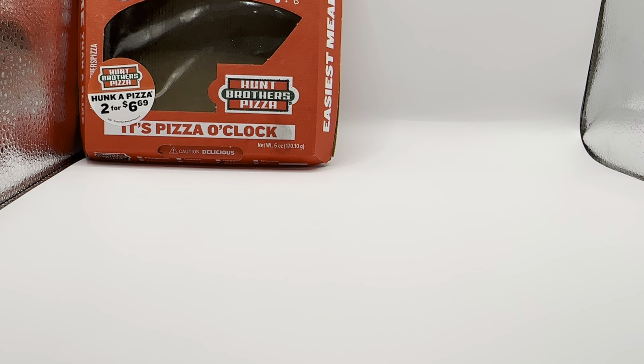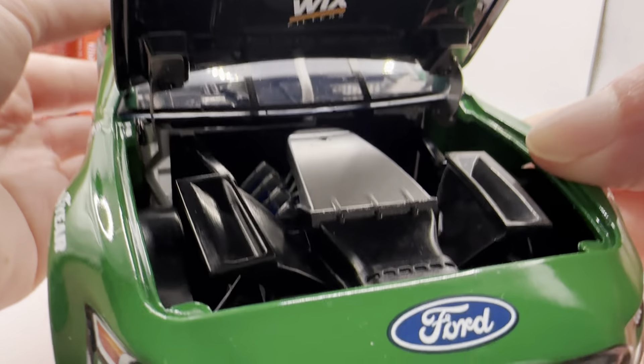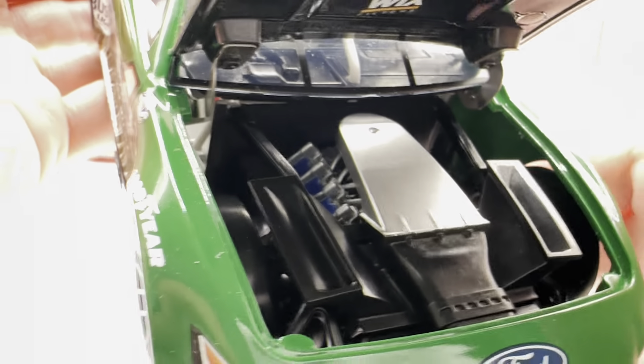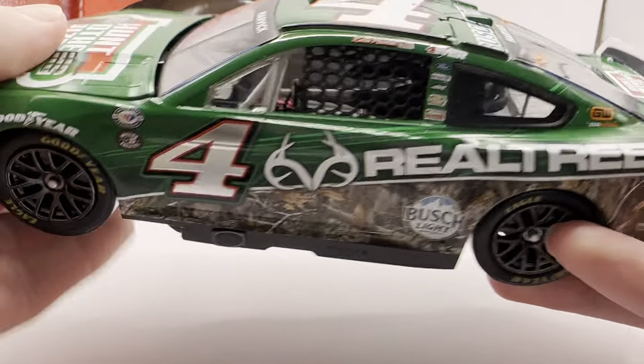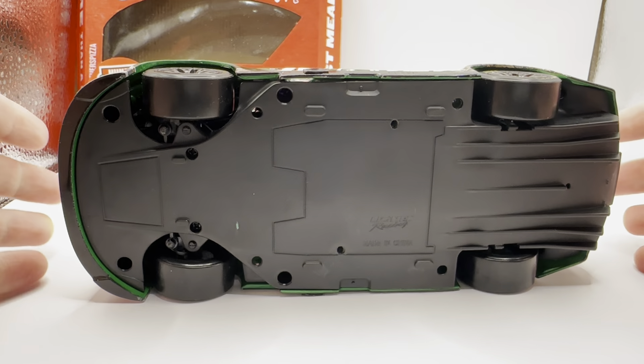Let's take a look under the hood. You've got powered by Ford, Mobile One, Haas, and Wix filters. There's the engine detail if you want to see that. Obviously no deck lid. Through flaps of course do open. And there is the underside of the car.